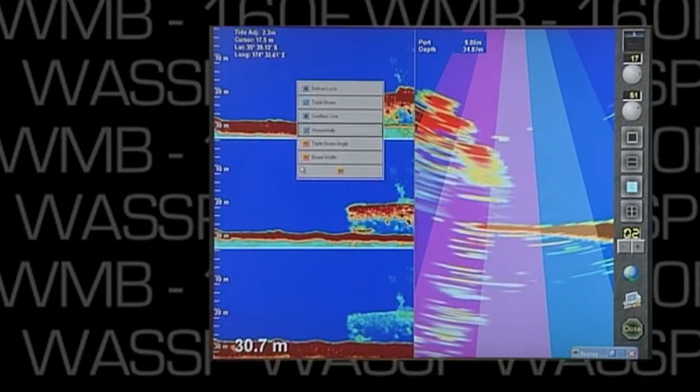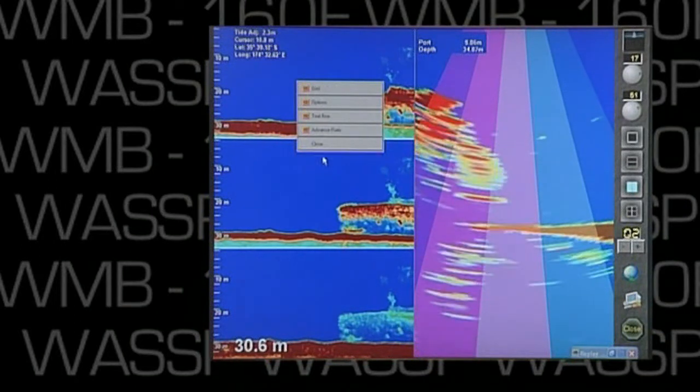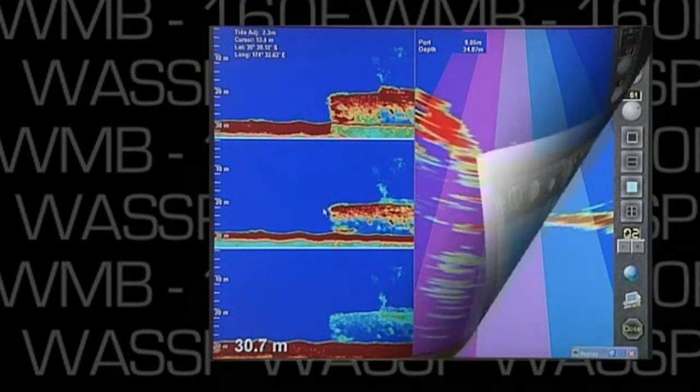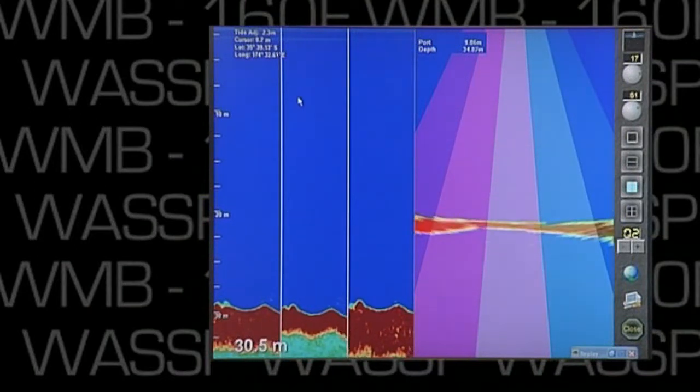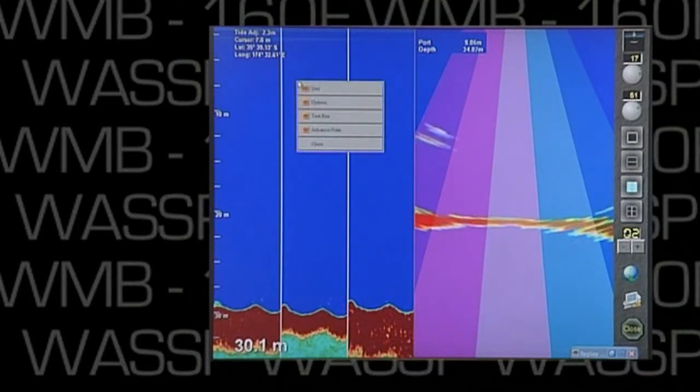We can change the triple beam display from the vertical mode to the horizontal mode. The advantage of the horizontal mode is that it provides more history, with the vertical mode giving more information in the water column.